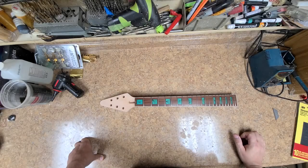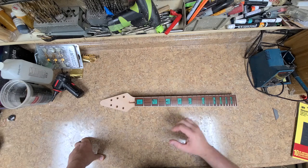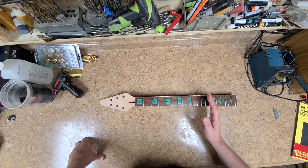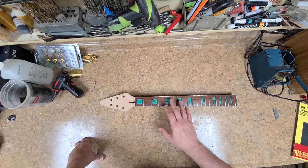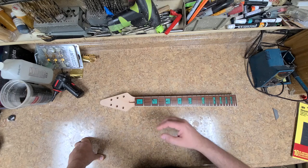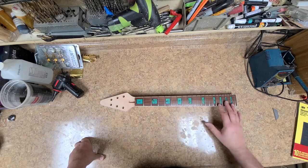Hey everybody, hope you guys are doing good. I have a little show and tell and a major unboxing to do. I'm going to talk a bit about this neck — I ordered it which supposedly was supposed to have no frets, just the fret slots, but it came with frets. I asked for no inlays but for the inlay slots to be cut in the fretboard — that happened. I ended up having to pluck out the frets and put my own frets in, so I'm doing a complete fret job. I've got my frets already installed.